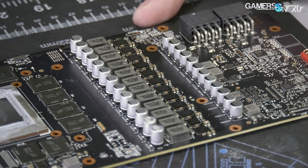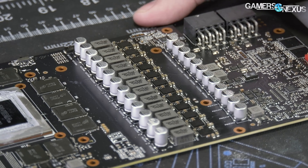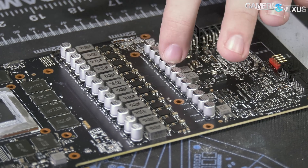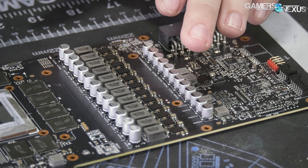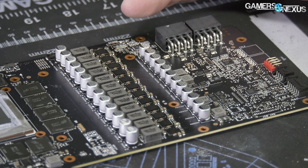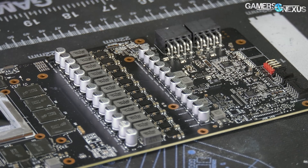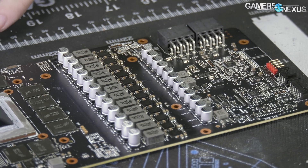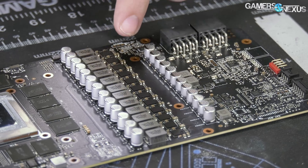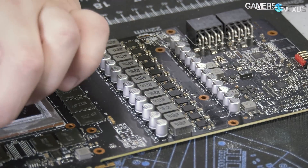For the VRM, ASUS is using an MP2888 PWM controller with a switching frequency of 1600 kHz. They're using PWM-10 mode for 16-phase — so there are no doublers here, as typically they would be between the caps and the MOSFETs. 16 phases via the PWM controller. The power stages are CSD95480s — 70 amp power stages — giving a total of 1120 amps, which is quite high. For memory, they've stepped down to 60 amps per phase on a three-phase setup.